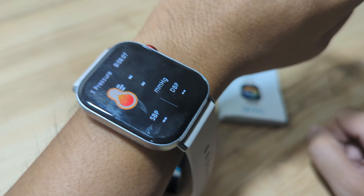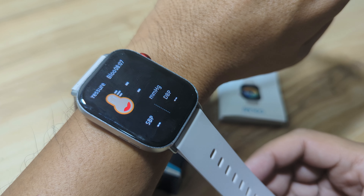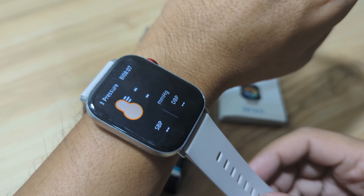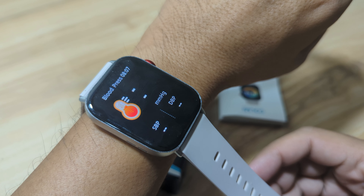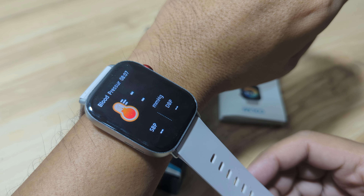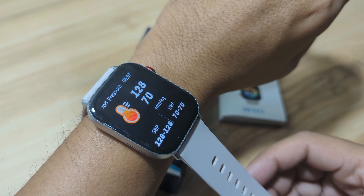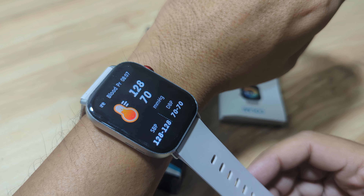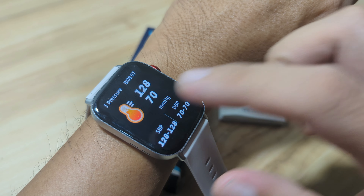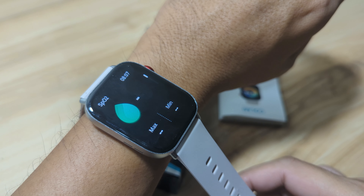Next, let's check our blood pressure monitoring. We have here the systolic and diastolic results. Hopefully we'll have the results right away — and we have here 128 over 70. Next we have the blood oxygen monitor.